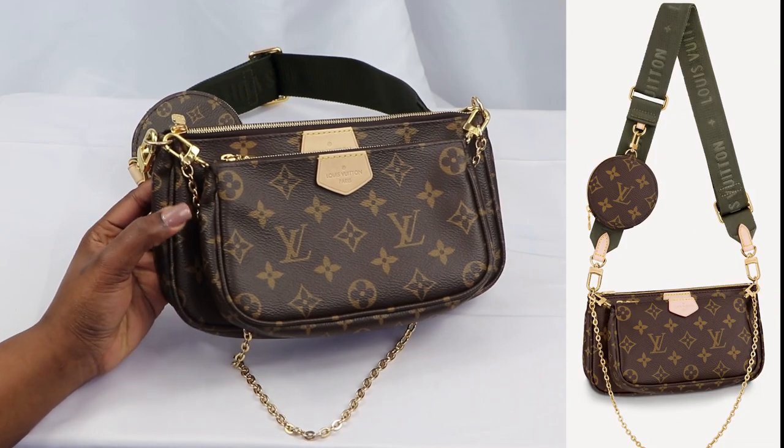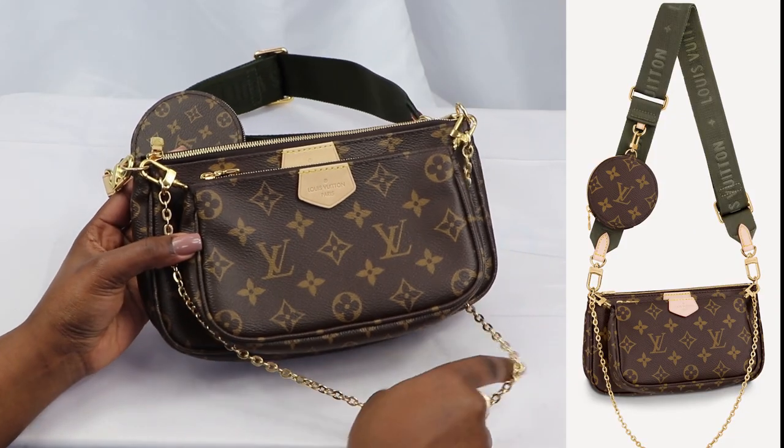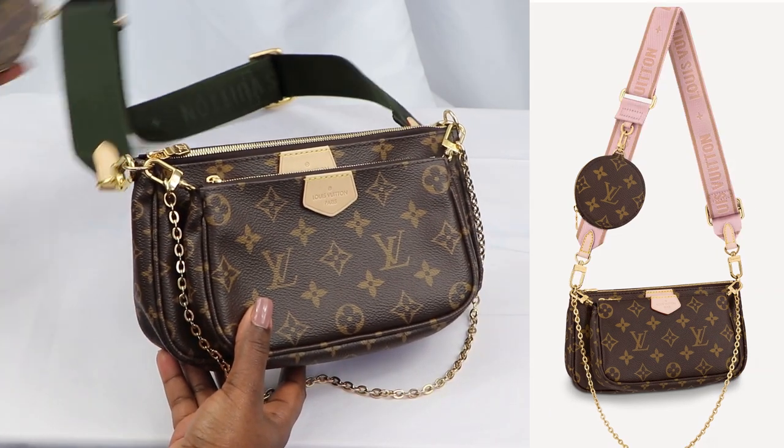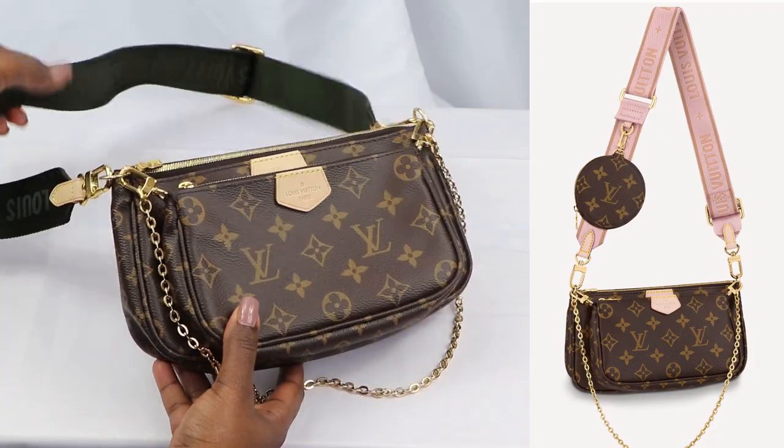I bought mine in khaki green. I just found this color to be more versatile for my lifestyle; however, it also comes in a light pink color which is called macadamia, which is super cute.